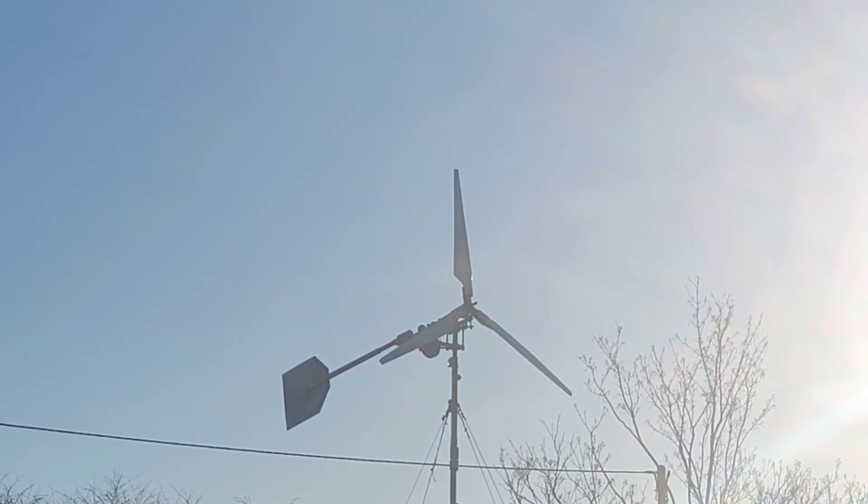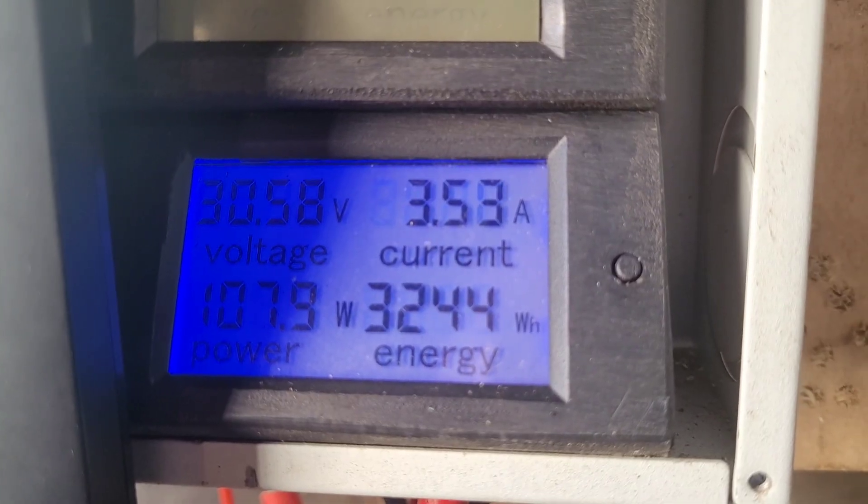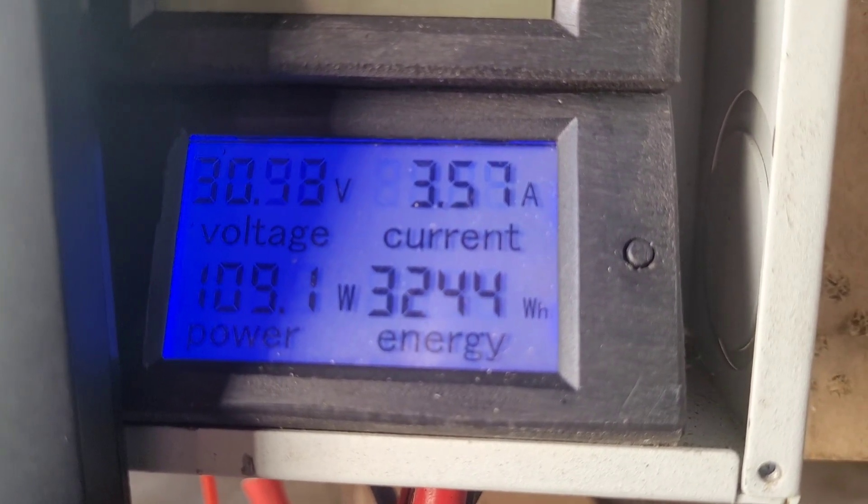It looks like it might be in luck — it appears to have released the brake. And that's what the solar panel is making right now.